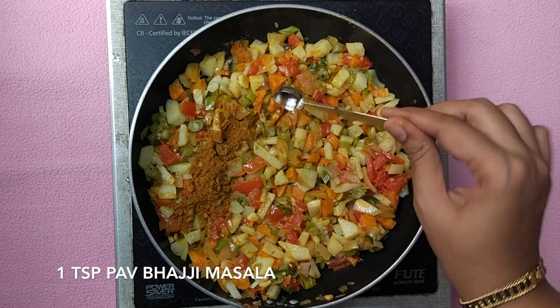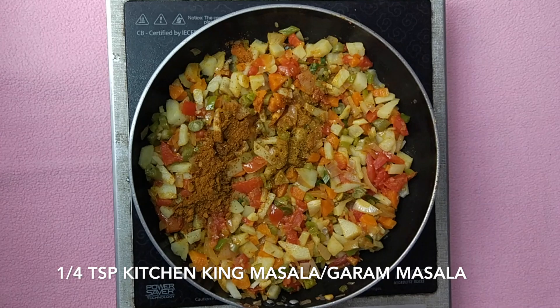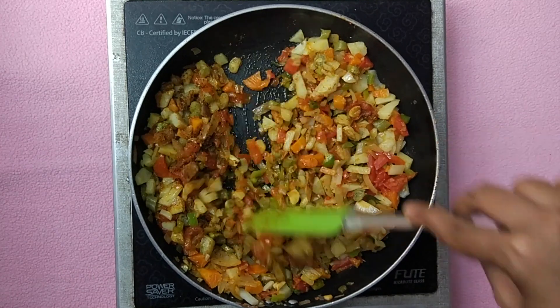Now add 1 teaspoon of pav bhaji masala, quarter teaspoon of kitchen king or garam masala, and mix it well.